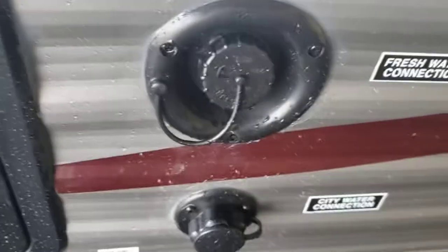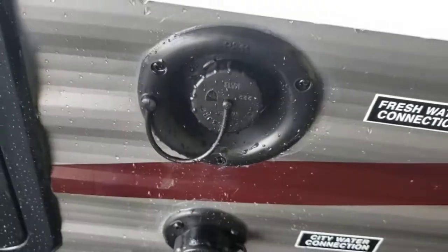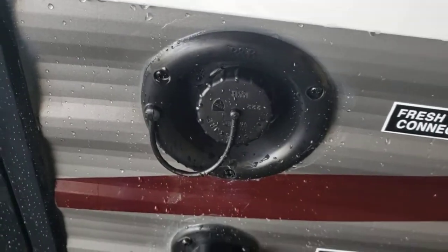Looking for your drain for your fresh tank — right there, that one in the back, that's your drain for your fresh. This is where you fill your fresh — just touch your hose in there, don't jam it in there, and monitor its progress from the inside monitoring panel as you are filling it.